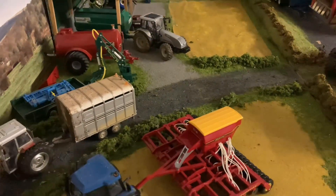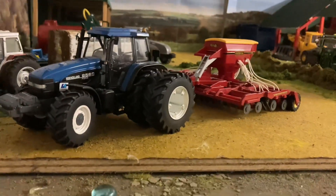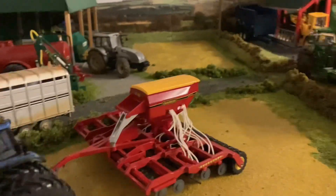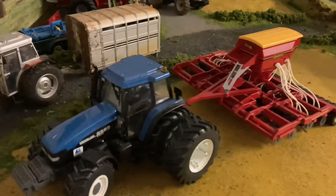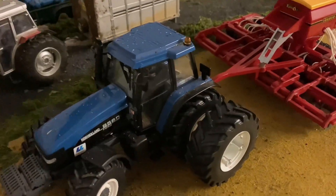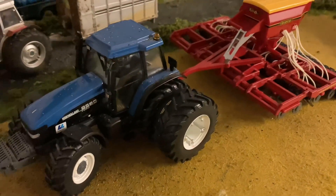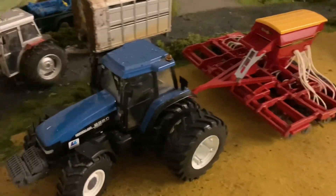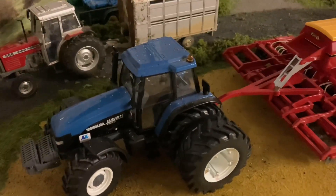I've got one of the workers here, Josh — he's in the 8560 with the Väderstad C drill on, just getting a bit of direct drilling done there. The 8560 is a good tractor for the job, it's a little bit underpowered, but it's got the dual wheels so it gives it a bit more traction, and we've given the pumps a little bit of a screw too so it goes a bit better.